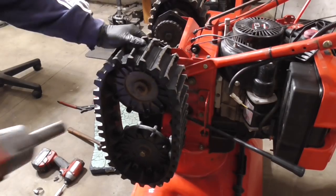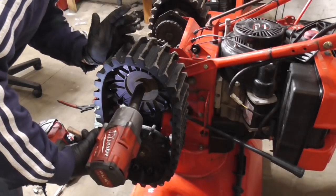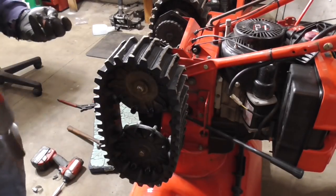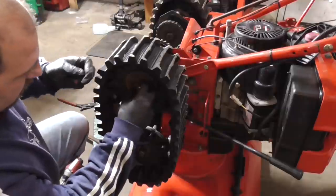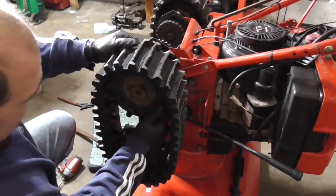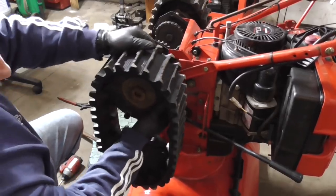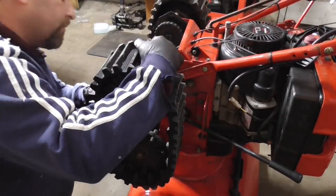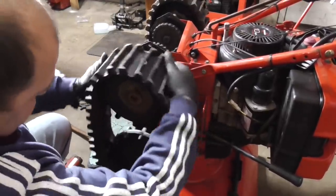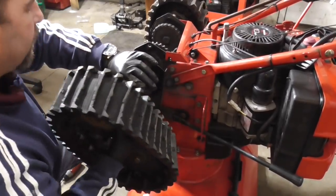I'm going to start by removing this nut here — that was close, just barely pinched my finger. There's a washer, a nut, and then this plastic cog. It's a good thing this thing is plastic, because if this inner gear was metal it would be rusted on there.